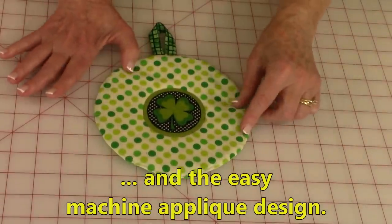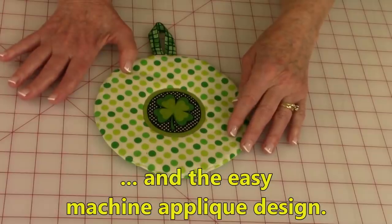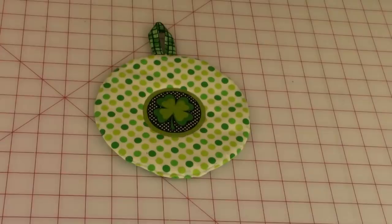And you have an option of putting a really easy appliqué design on it. It's really, really simple. So let's get started.